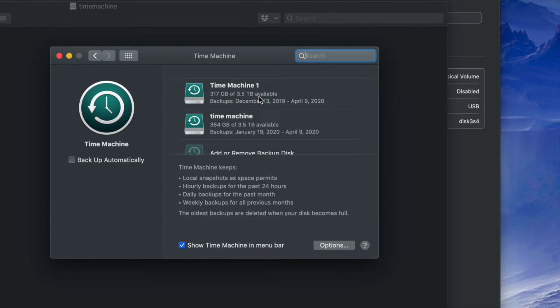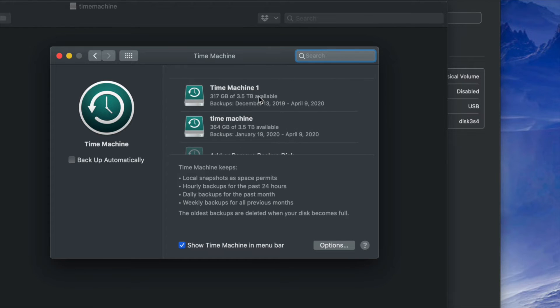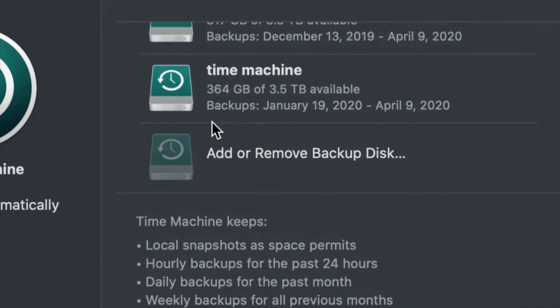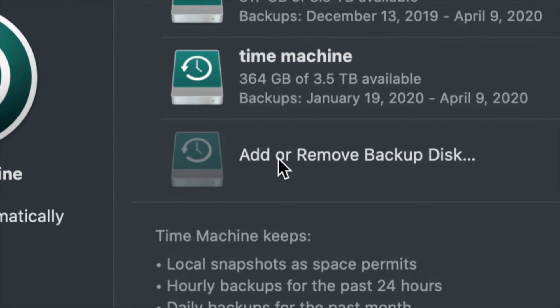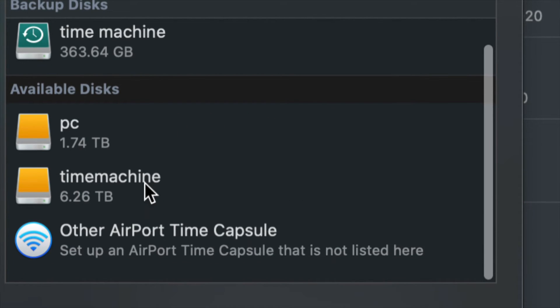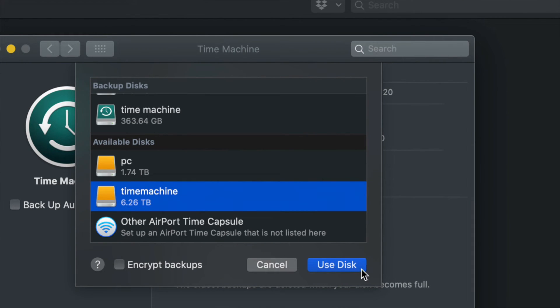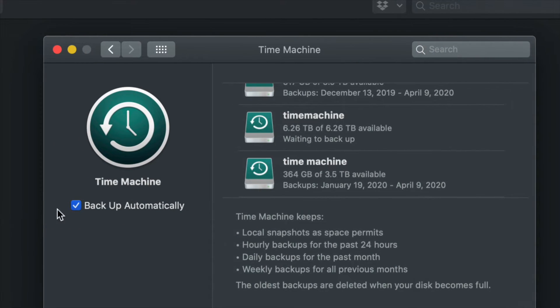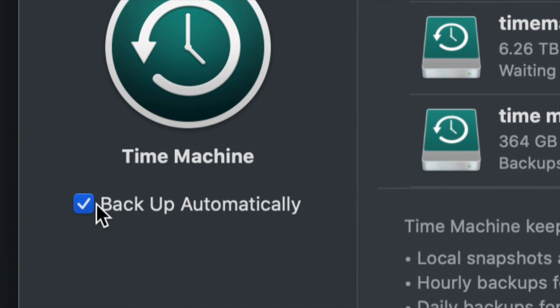Since for most of you this is your first time, you'll only see 'Add or Remove Backup Disk.' Click on that. Under Available Disks you'll see your PC and your Time Machine partitions. Click on Time Machine and select 'Use Disk.'